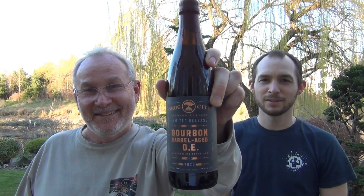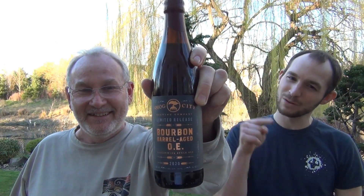It's aged over one year in freshly emptied bourbon barrels, so who doesn't love that. It's bourbon barrel aged but also a barley wine — 14.9% ABV. It's a heavy one. That's why I needed my son here to help me. You gotta share something like that. Don't be stingy and keep it to yourself.